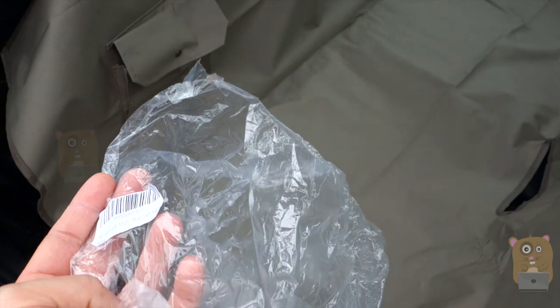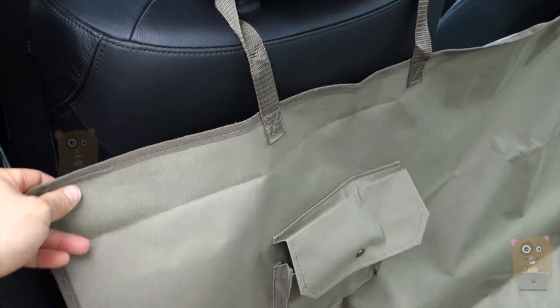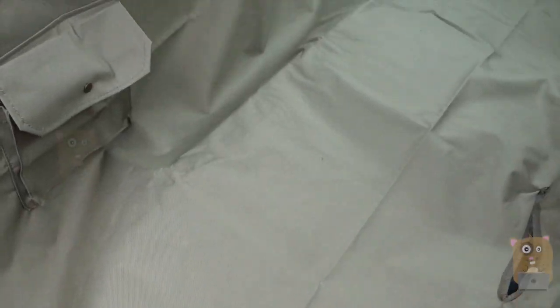This unit came in just a plastic bag, so I'll need to find my own method of storing it. Overall, I like the build quality, I like the design, and most importantly it's waterproof. So I would recommend it.